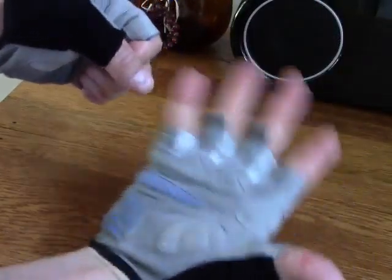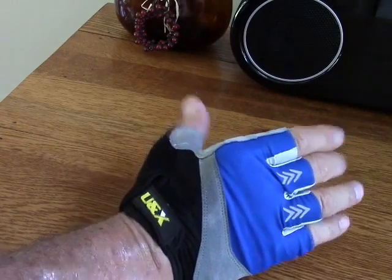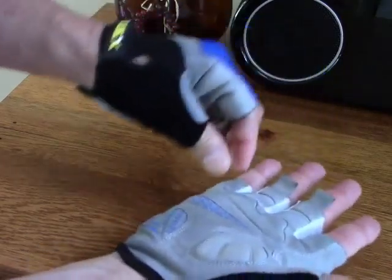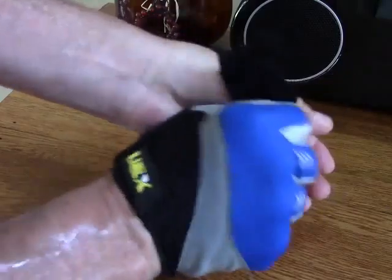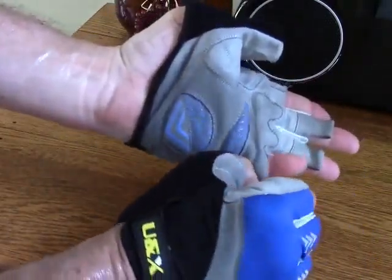You've got some reflective elements on here for riding at night. I haven't used these at night yet so I'm not sure exactly how well those work, but I'm sure they're going to work well. It's nylon and suede material, and you do have tabs here to help pull these off your hands.